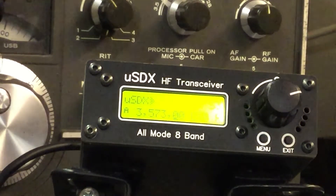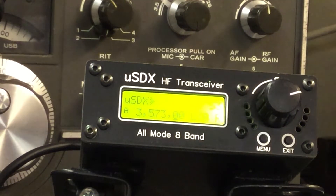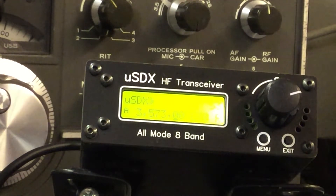This is a quick video on shortcuts for the Micro SDX, Micro SDR, 8-band Chinese transceiver. Lots of people are making this transceiver now. There is an official one — this is the Chinese one, and this is the one that I'm talking about.